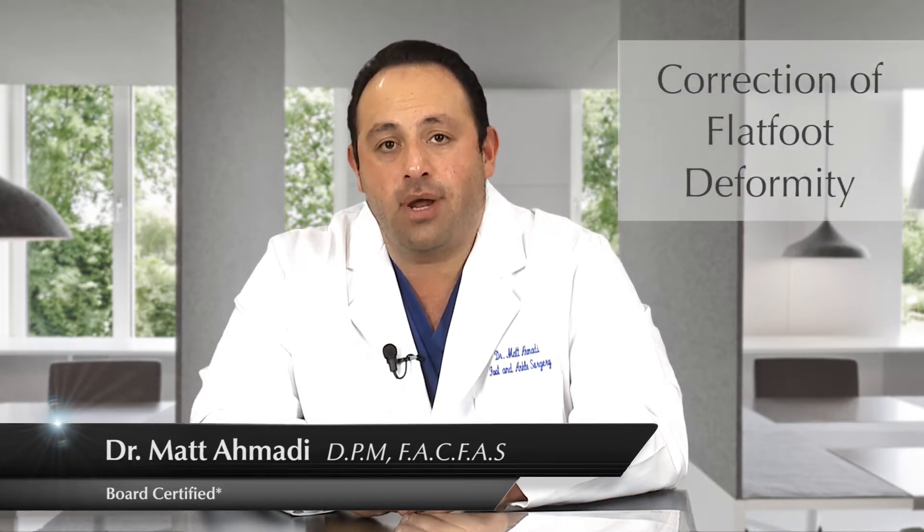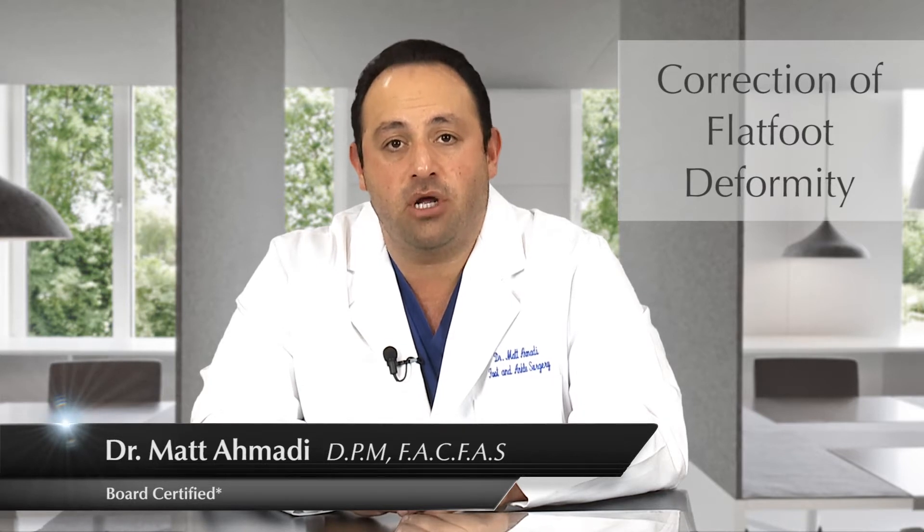Hi, my name is Dr. Matt Amati. I'm a foot and ankle surgeon in the Mission Viejo area. Today I'd like to talk about a minimally invasive one-step correction of a flat-foot deformity, which can be performed in children as well as adults.